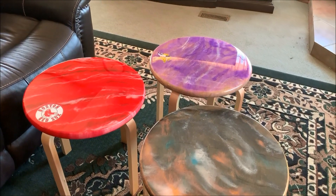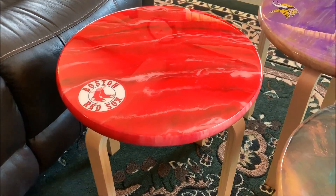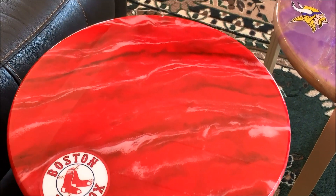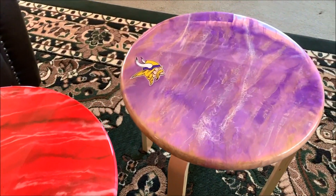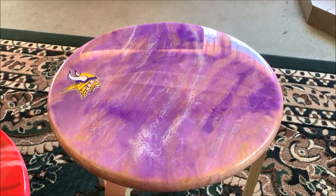Here's a close-up of the tables. I just finished this one — Boston Red Sox — that's for Renee, my sister-in-law. And there's Eric's favorite. You can really see the shine on that one.